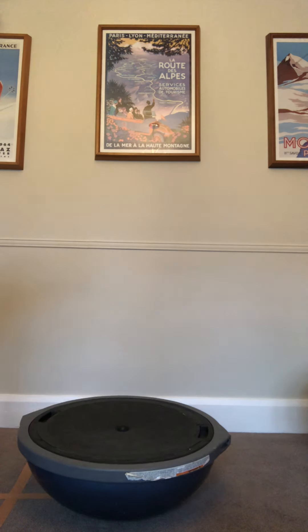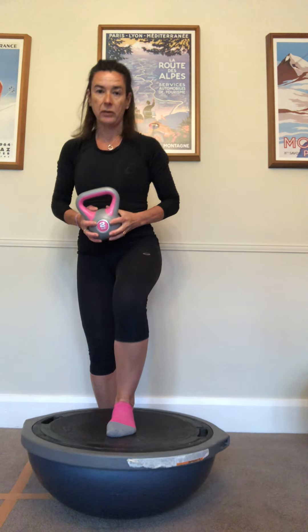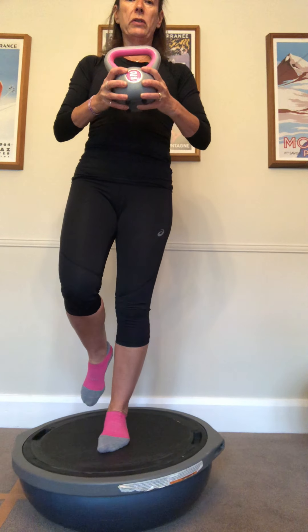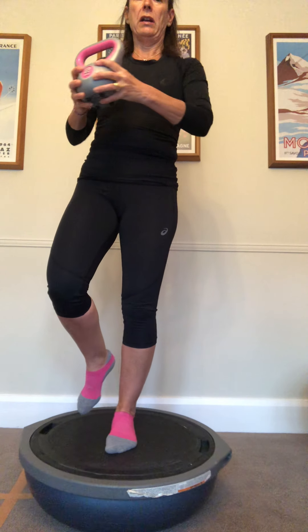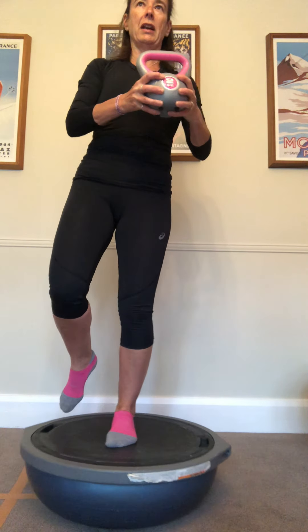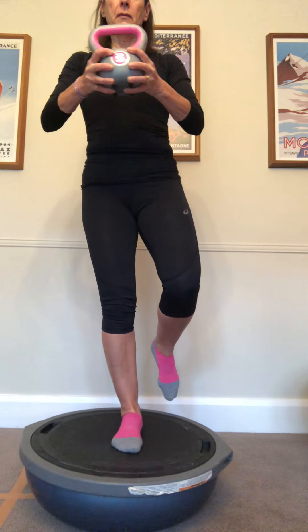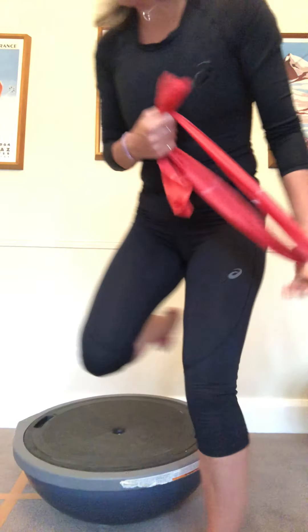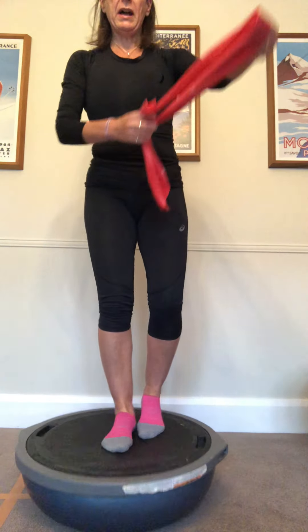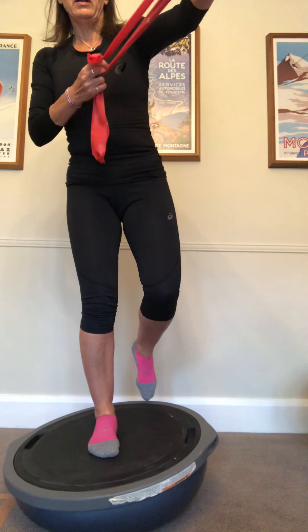I can get a little 2k weight, stand on one leg - start on two legs and progress to one - and just hold it and add a few degrees of rotation. You can actually see how much harder that is. There are loads of fun ways to do this: you can use a band, or if you've got a Bosu ball, great. If not, get a band and get somebody to pull it for you.